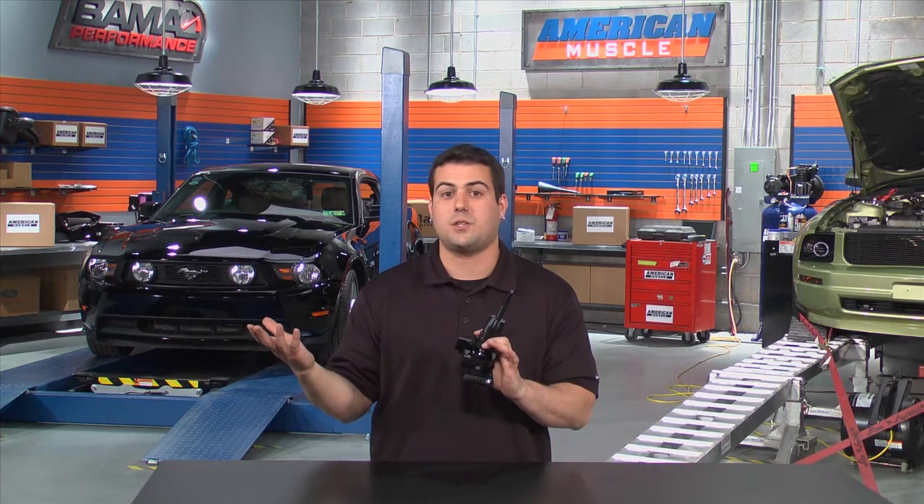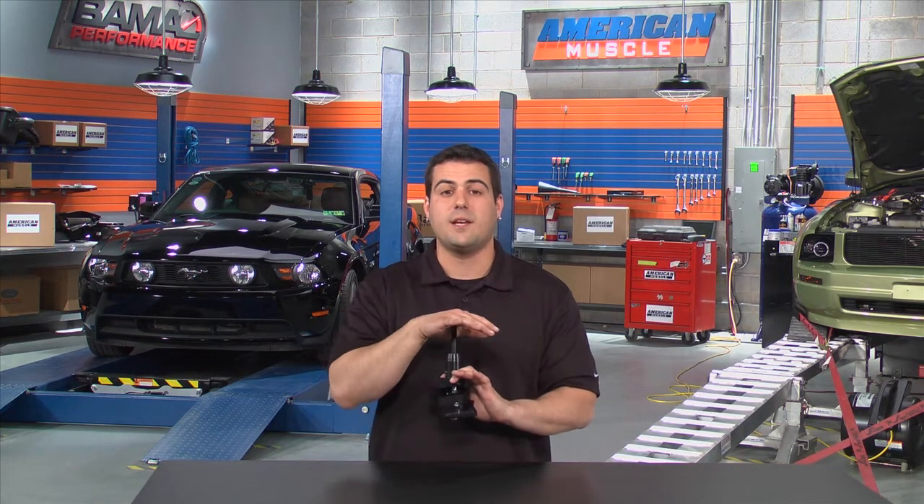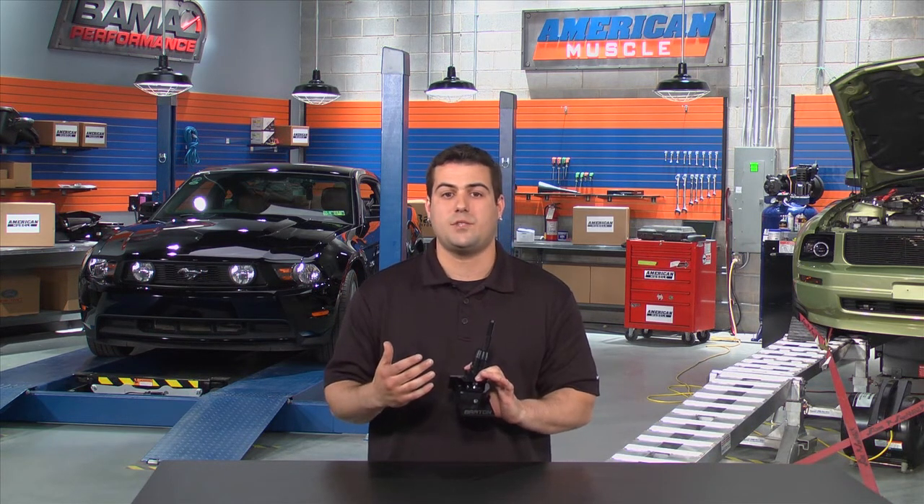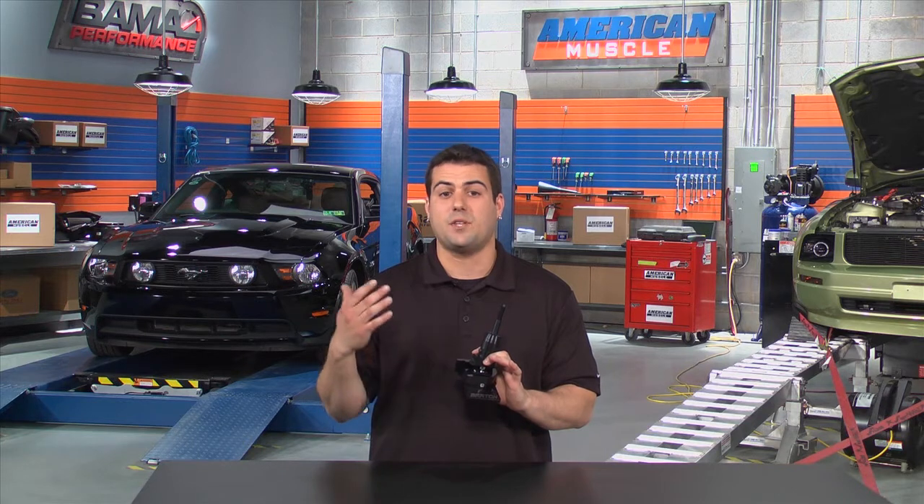If you ever wanted to go back to stock, you certainly could, but with a unit like this, you're probably not going to want to. We're going to install this in our 2011 GT today and take it out for a test drive.